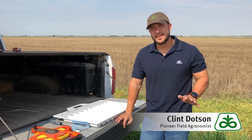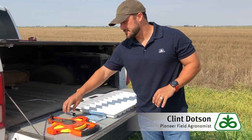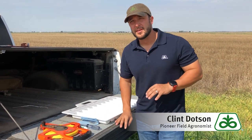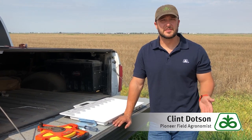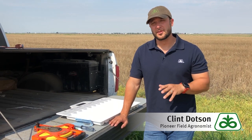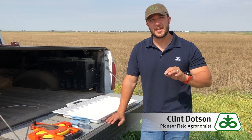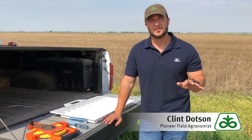There are a few tools we're going to need to get accurate counts. The first thing we need is a tape measure. I like to keep a long screwdriver handy so I can stake down the end of my tape measure while I'm counting the row length. On 30-inch row corn, 17 feet 5 inches is one one-thousandth of an acre. We'll take several stand counts throughout the field to get an average stand count for the entire field.